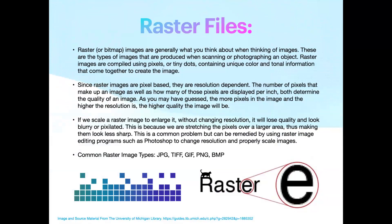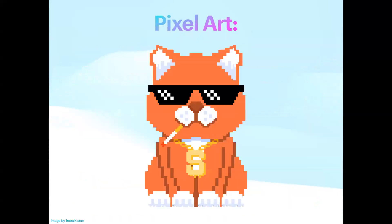You can boil a raster file essentially down to pixel art — every pixel gets a hue, a tone, a color. When you blow up a raster file it can sometimes be really pixelated around the edges. A raster file is often what we use for engraving, so keep that in mind.